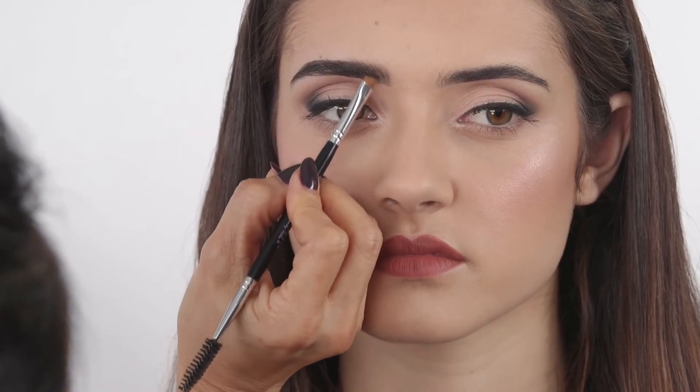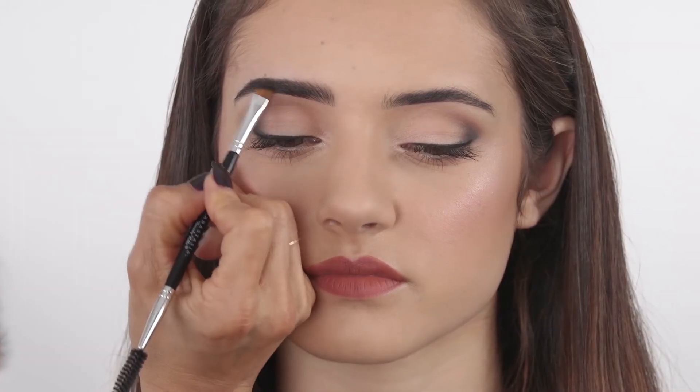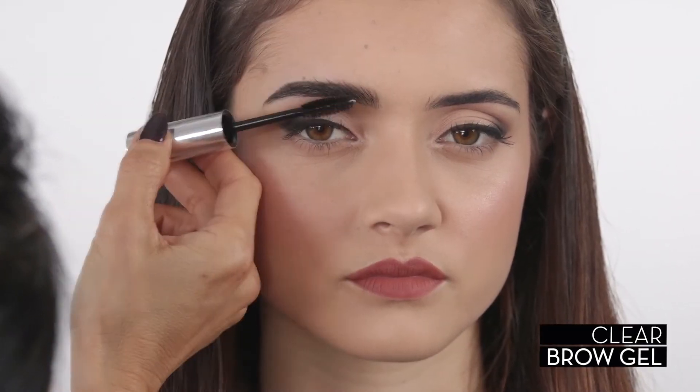Continue to apply Brow Powder Duo in areas that are sparse until you achieve the desired structured brow you are creating. To finish, apply clear brow gel to set and hold brow hairs in place. This is an easy technique that will help you build a perfectly defined Anastasia brow.